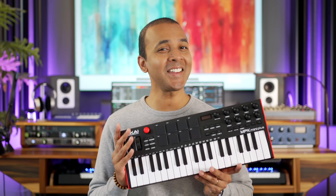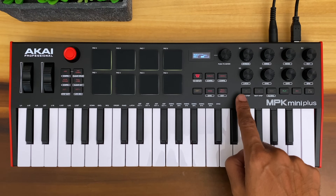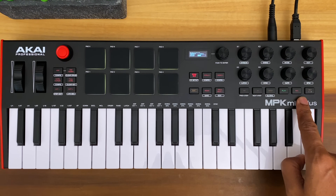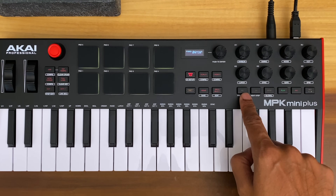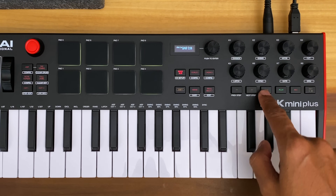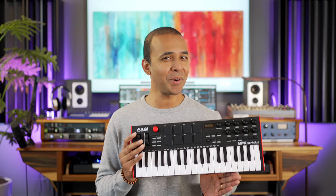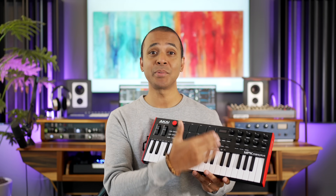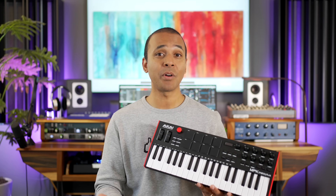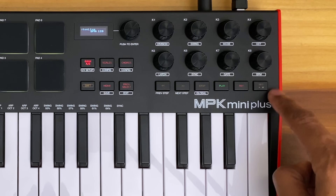When I first took this out of the box I looked for transport controls, and they're here. These controls are missing from the MPK Mini, and in my opinion that was a glaring omission on that keyboard since most keyboards in that price range have transport controls. On this slightly pricier MPK you now have play, stop, record, forward and back, and there's a sequencer button at the end as well.